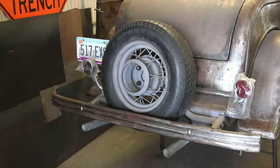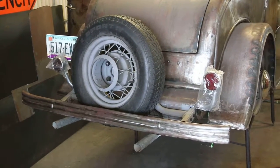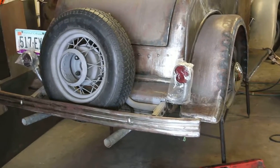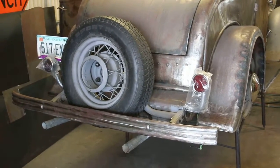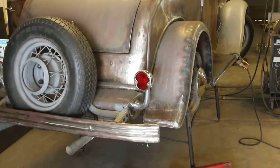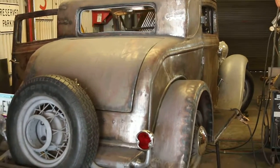Ernie's got the taillights on here and the dual exhaust on it. Looking really good. Those are those Ford aftermarket taillights? Looks better without the plastic on it. He's coming right along, it's looking good.